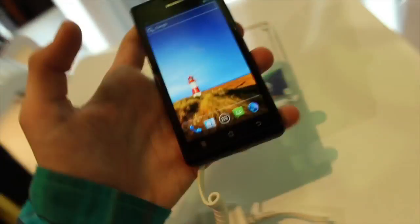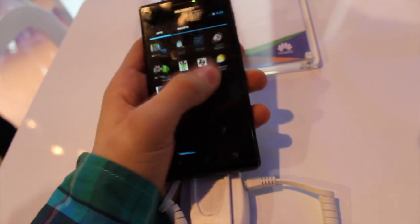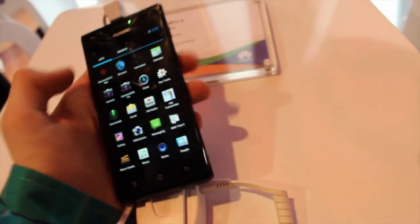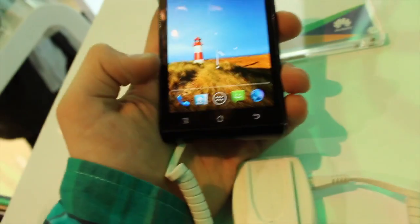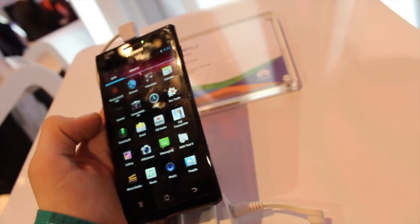We'll just go on the thing here and show you — it seems very smooth in use. You can see it has Ice Cream Sandwich. It's very smooth. It does have the three hardware buttons, which is interesting considering it is an ICS device. You can pull up the camera here.